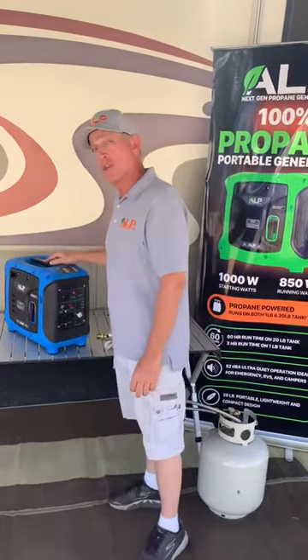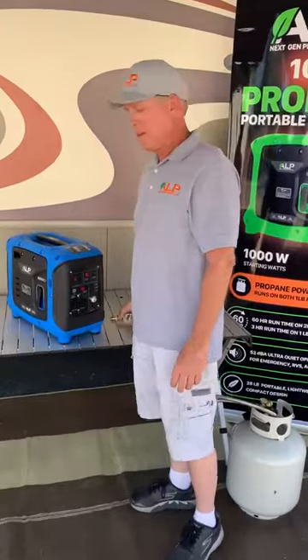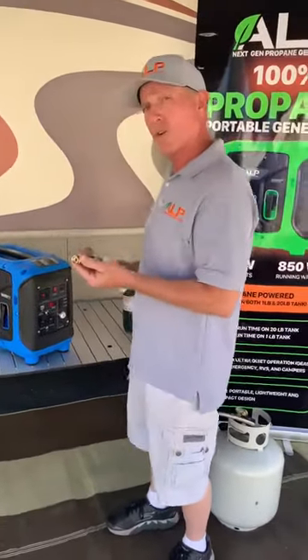Hi, I'm Perry with ALP Generators. What I'm going to show you today is, we'll call it troubleshooting — make sure that you've got your unit hooked up properly.